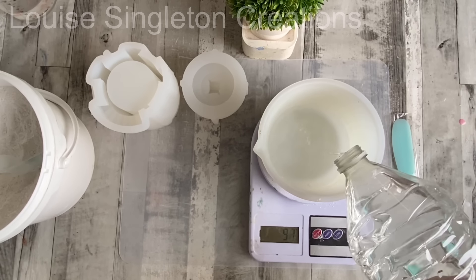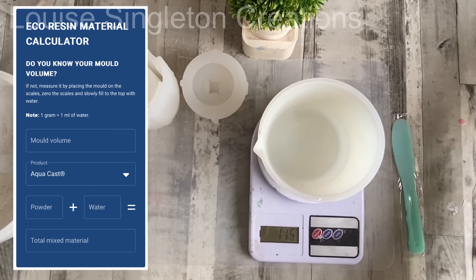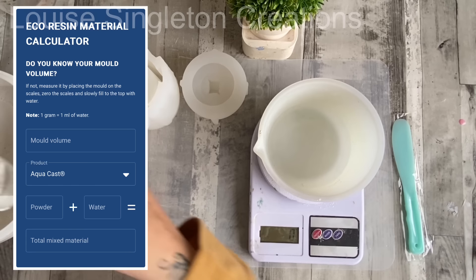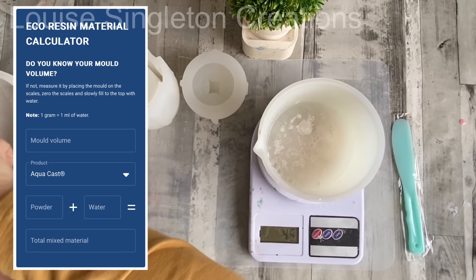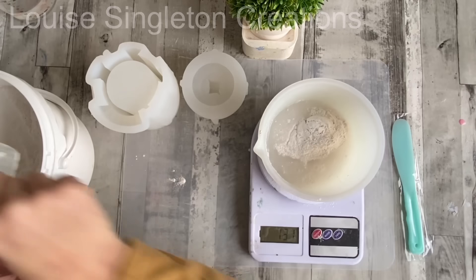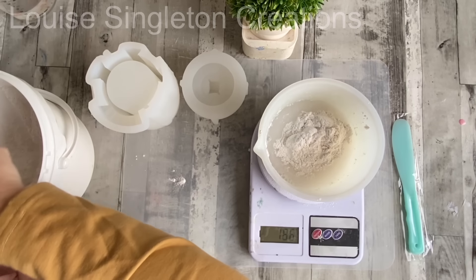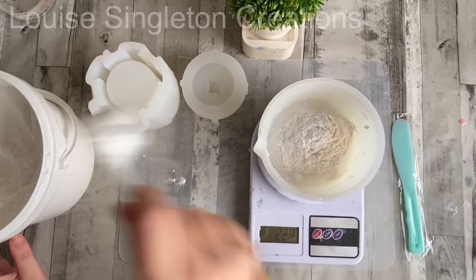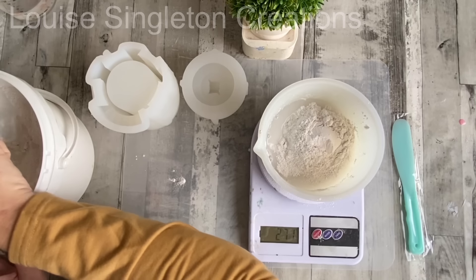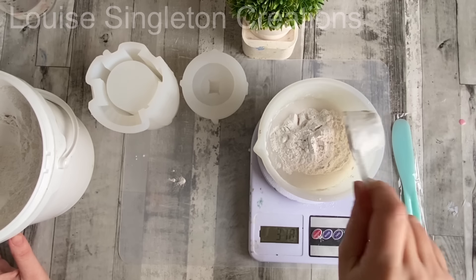To find out how much water and Aquacast I would need for each mould, I filled each mould with water whilst weighing it at the same time. Then I went to the Aquacast page on the Elekem website and used their free online calculator to input the volume in grams — it automatically tells you how much water and how much powder you will need. I made a note in my notebook for each of my different moulds. If you want your solution to be a little bit thinner, you can add more water or less powder — you don't have to stick to the exact measurements, it's just a guideline.